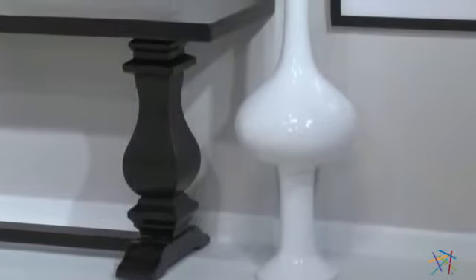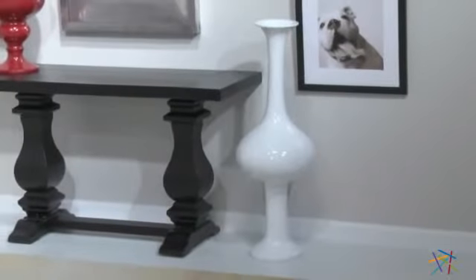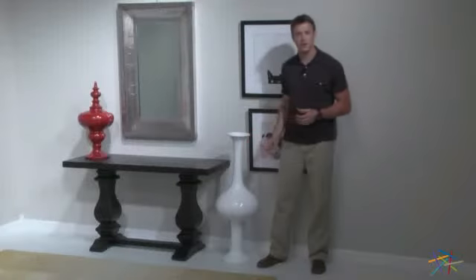The eye-catching clean lines and height will no doubt spark conversation at your next gathering, making this a welcome addition to virtually any modern setting. Thank you for taking the time to learn more about the Zuoha Dean Shiny White Vase.